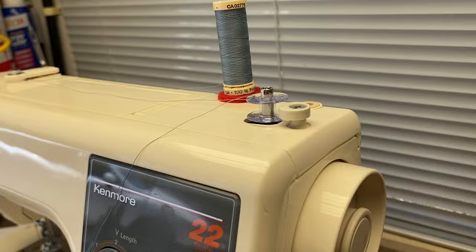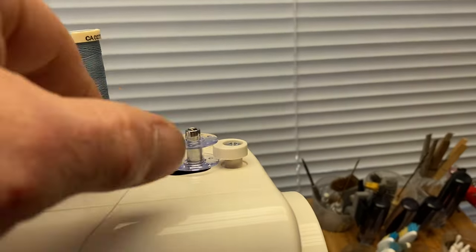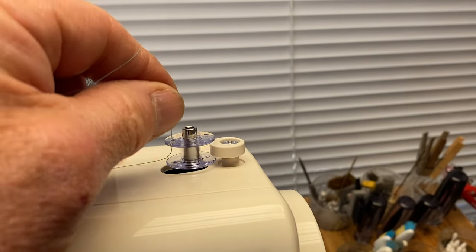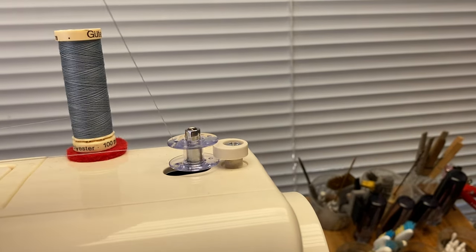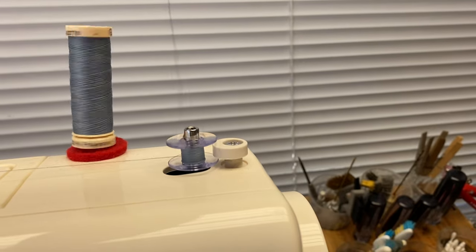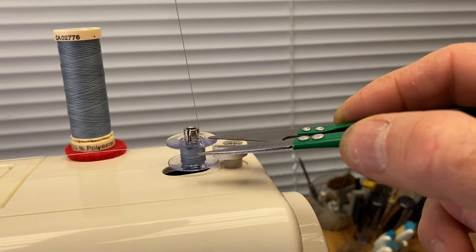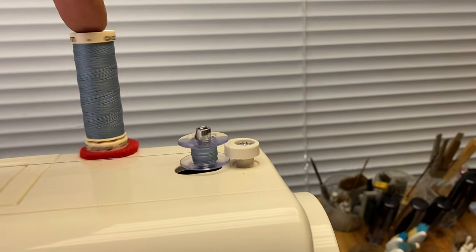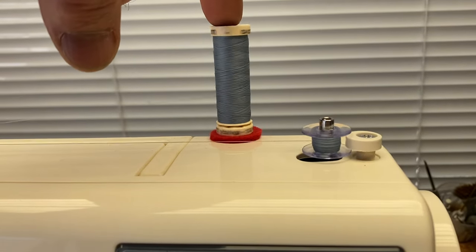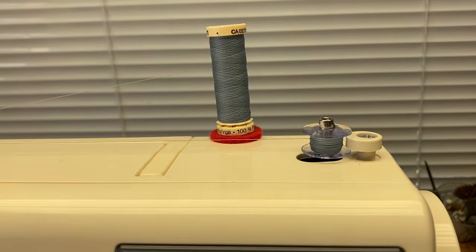On this model you pull the hand wheel clutch out for the bobbin winder and then just hold on to the thread like this. Let the machine run — I'm going to turn it on. So after it goes a little bit, the thread will eventually break off or you can take your scissors and cut it really close there. Put your finger on the top. And when you get enough you can just clip the thread and we're ready to go.